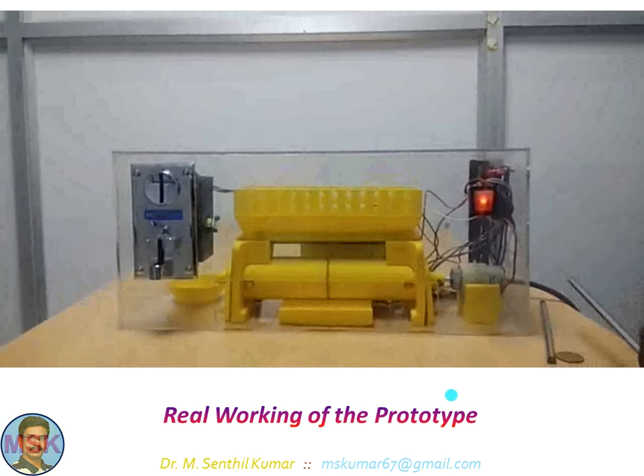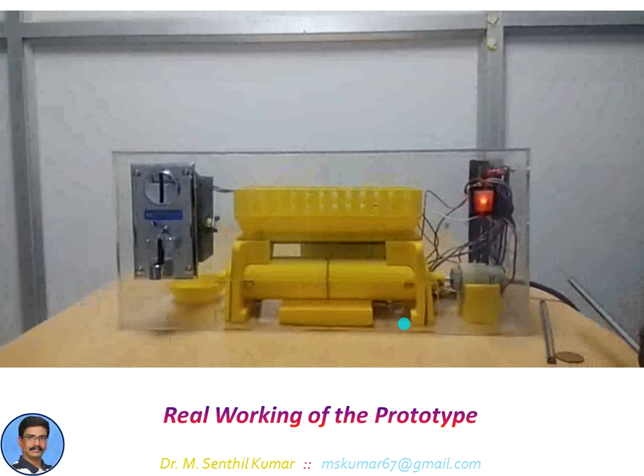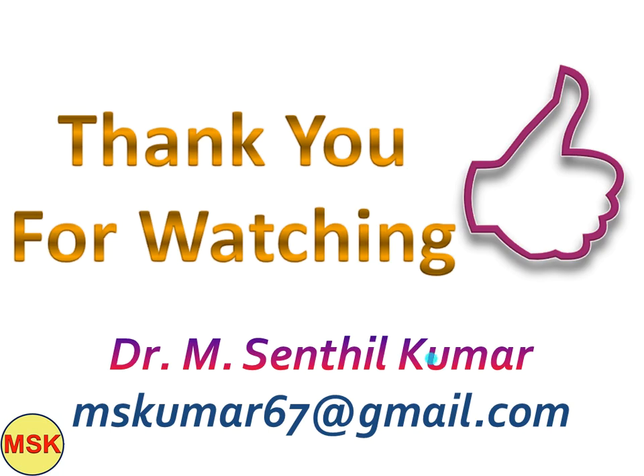This is the real working of this particular prototype. As I said at the beginning, this video would have given you an overview of how we can develop not only a pencil dispensing setup using PLC, but you can gain knowledge from this video to develop a vending setup for your own product in your own way. That is my main intention. Thank you so much for watching. If you are interested, please subscribe to my channel and tell your fellow colleagues and students to watch this video. Thank you, good day.